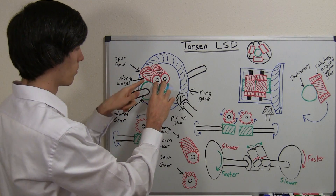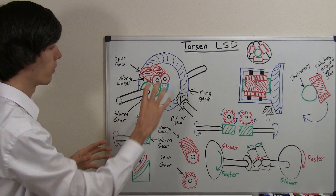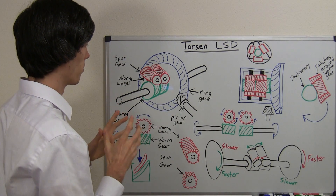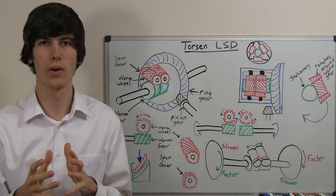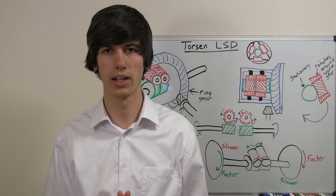When that happens, these worm wheels are not rotating at all — they're just moving around the worm gears. That's important because that means both tires are rotating at the same speed. This is the scenario where you're just accelerating in a straight line and both wheels are rotating at the same speed.